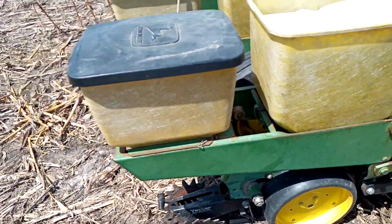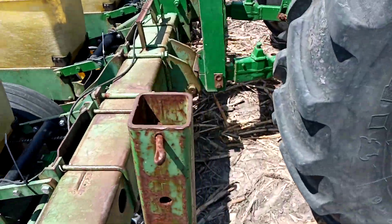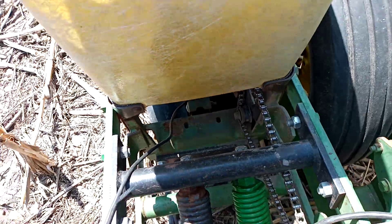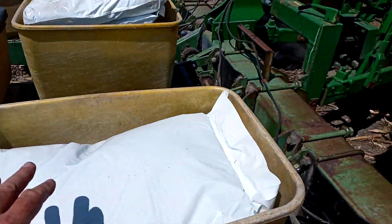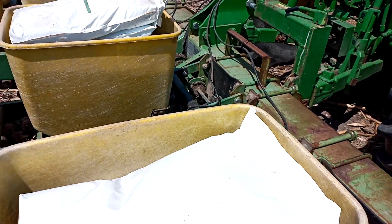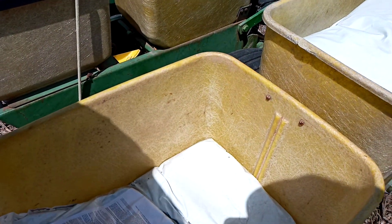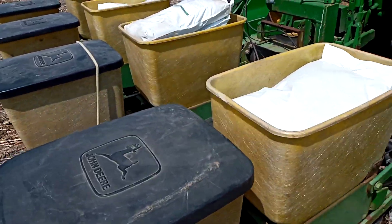We still have moisture down at two inches but I really have to go get it, and I have to be sure that I'm at the moisture because we may not get rain. Up front I have heavy duty down pressure springs. And then just for good measure, in each row box I have bags of product — about 100 pounds in each box. And in my insecticide box I have some more. So I have a lot of static weight on the units as well.